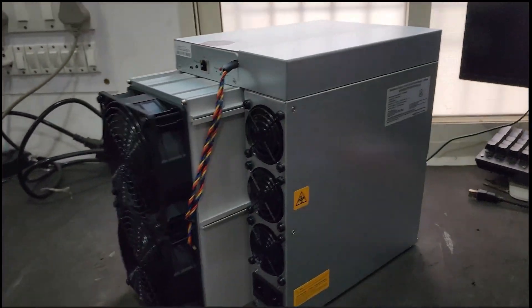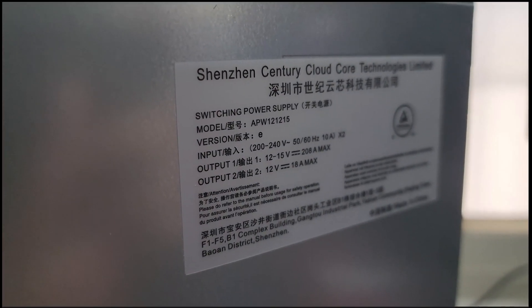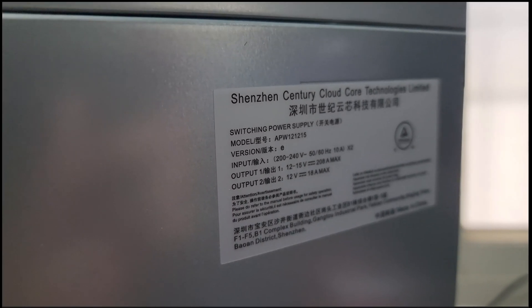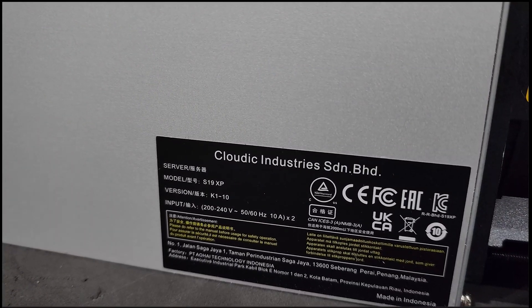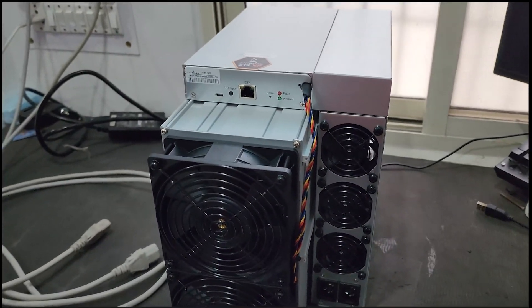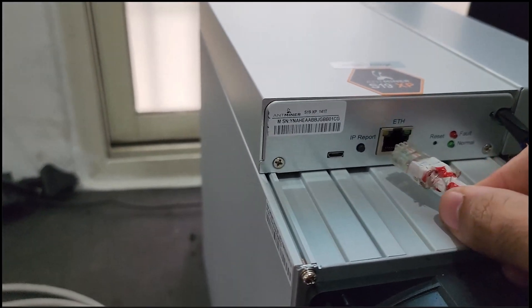Let me show you some of the specifications on the power supply. The model number is APW 12-12-15. Now let's do the cable setup on this machine — first we will connect the LAN cable here.